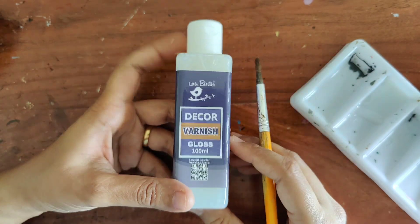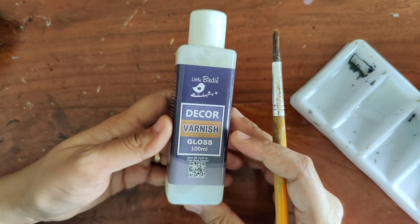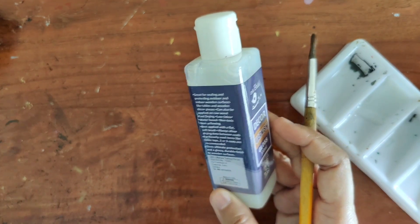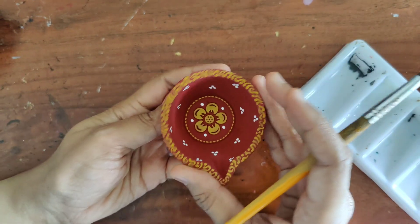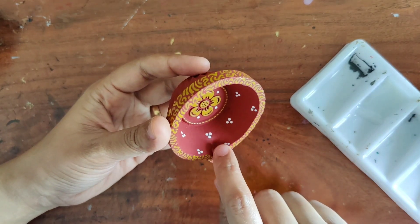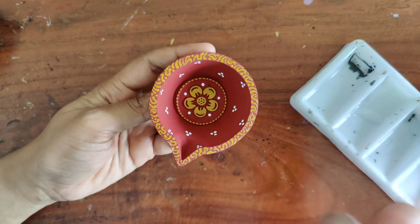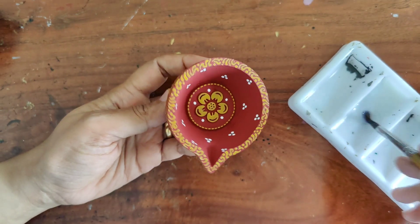I rarely use the gloss varnish. I did buy it and you can see it's almost full — probably used only once. It's a full bottle and I thought, okay, let me go ahead and give this a shot because it's nice and can be a little bit shiny. I have transferred a little bit into my palette, and to the diyas which have been completely dried I'll apply a nice neat coat of varnish. By the way, to this particular diya I did add a couple of white dots because the yellow ochre, while it looked nice and subtle, I just felt like there needed to be something that gives it a nice pop. The white does just that, so let's go ahead and varnish it.